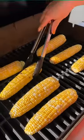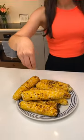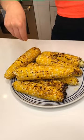Keep rotating them until each side has that nice three-minute char. Bring them in and sprinkle them with salt. They're honestly good enough just like that.